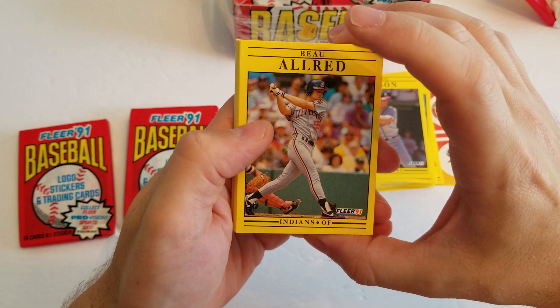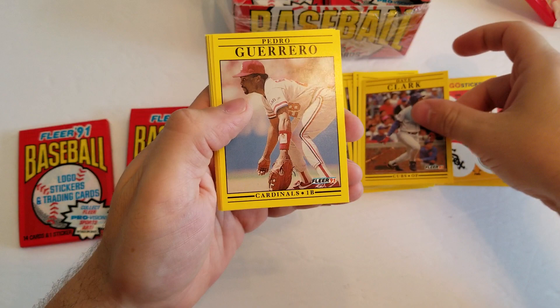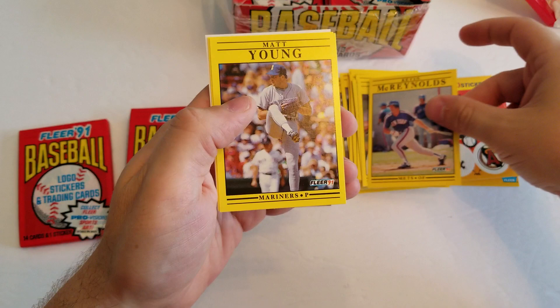I hope you guys enjoy it also. So Bo Allered, a Bob Boone, Ken Patterson, nice Wade Boggs, Dave Clark, Pedro Guerrero, Andy Van Slake, Greg Wilson, Mark Whitten, Mike Hartley, Eddie Williams, Kevin McReynolds, Matt Young, Greg Maddux, and then there's the Detroit Lions logo.